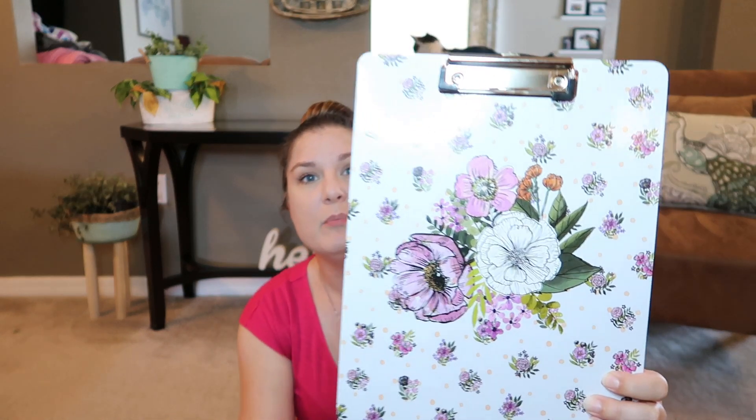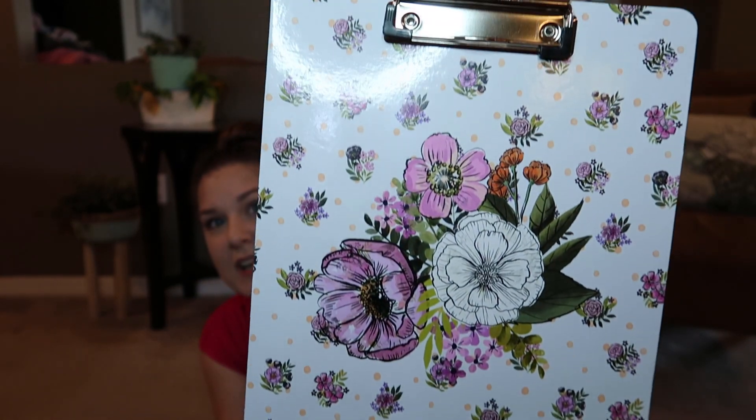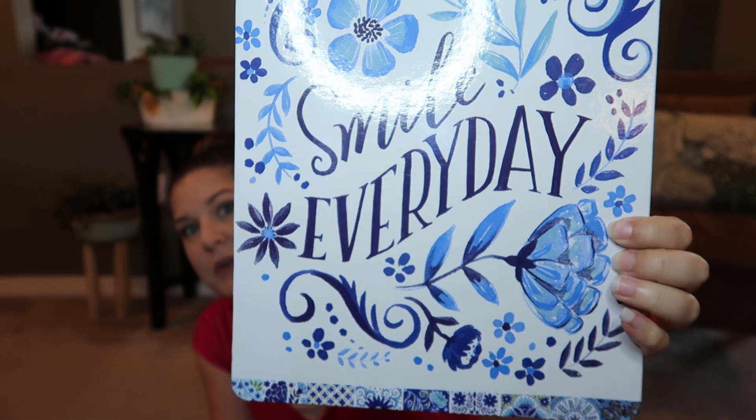In the Dollar Tree shop-with-me video you'll see where I saw some really cute clipboards. This is one of them — it's so pretty. I got that one and then I got this one that says 'Smile Every Day' in blue — it's beautiful. I have some DIY ideas to make these more like art instead of a clipboard, though you could always use it as a clipboard too.